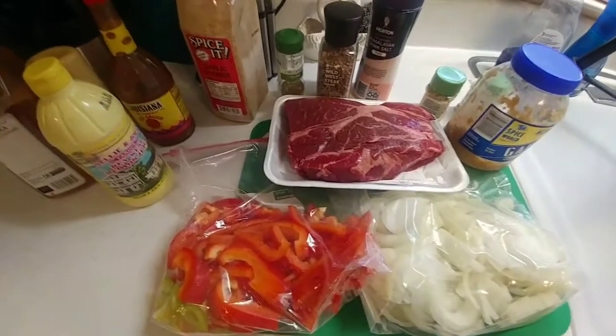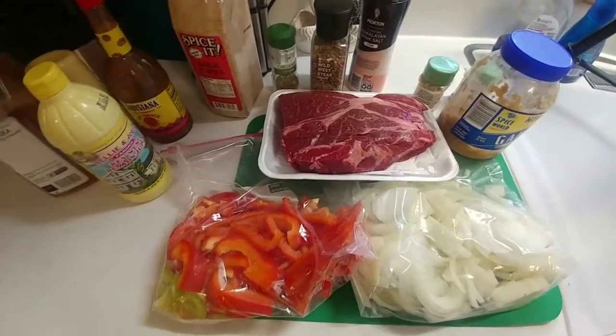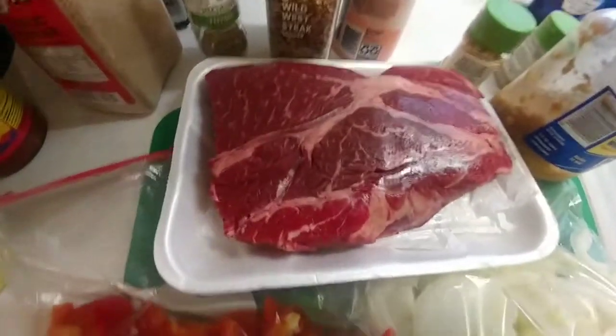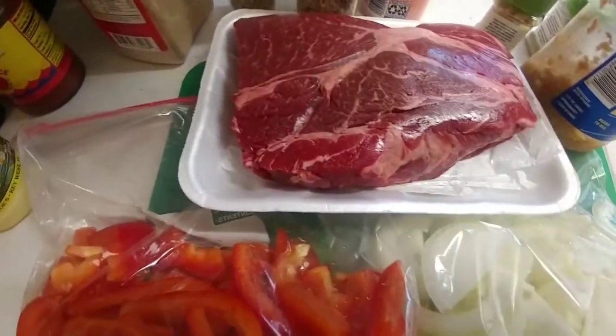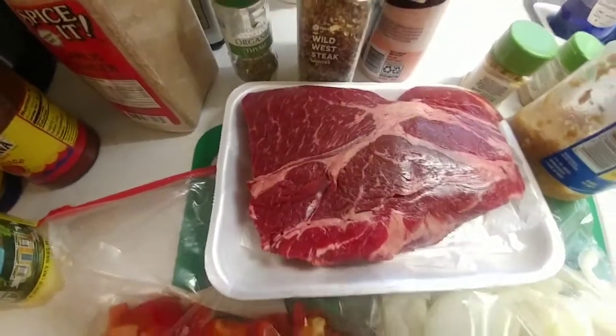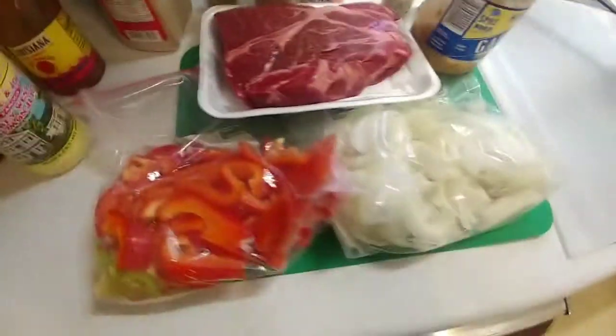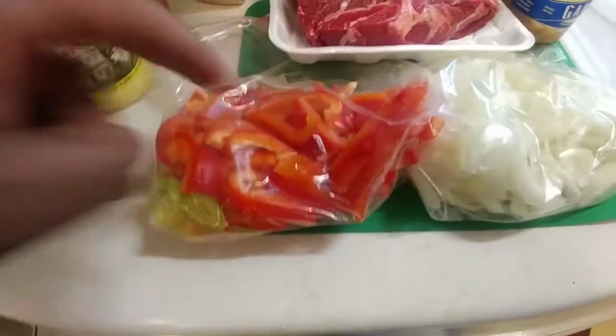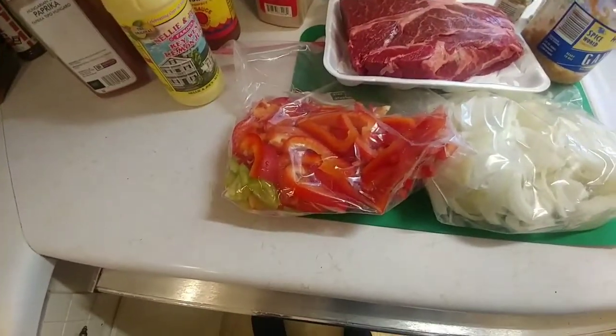We're going to start off with a Chuck Roast — that roast beef is probably about three pounds. It's got a nice little bit of marbling, and that's kind of what you look for when you're looking for a roast. You're looking for a roast that's got a lot of marbling in it because that means it's going to have a lot of flavor. We've already pre-cut up some onions and some red bell peppers. There's a little green part growing on the inside of one of the red bell peppers, which is pretty cool.